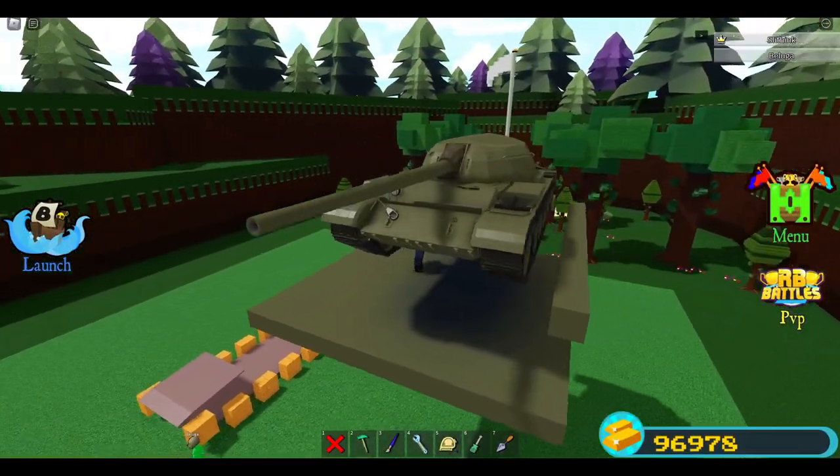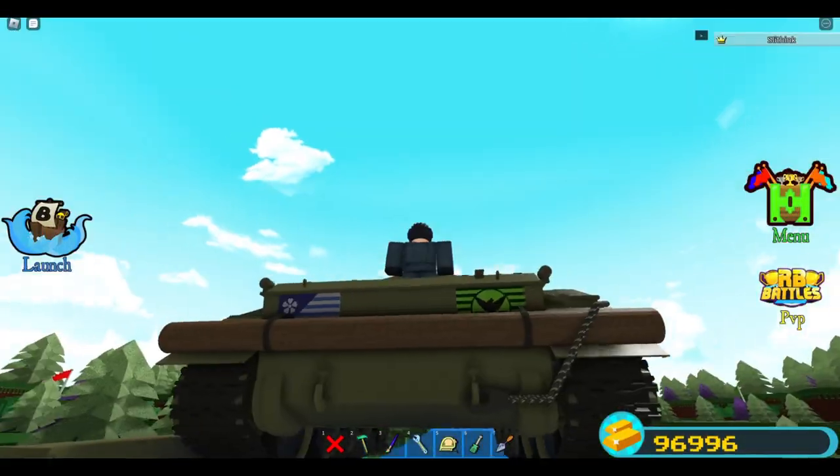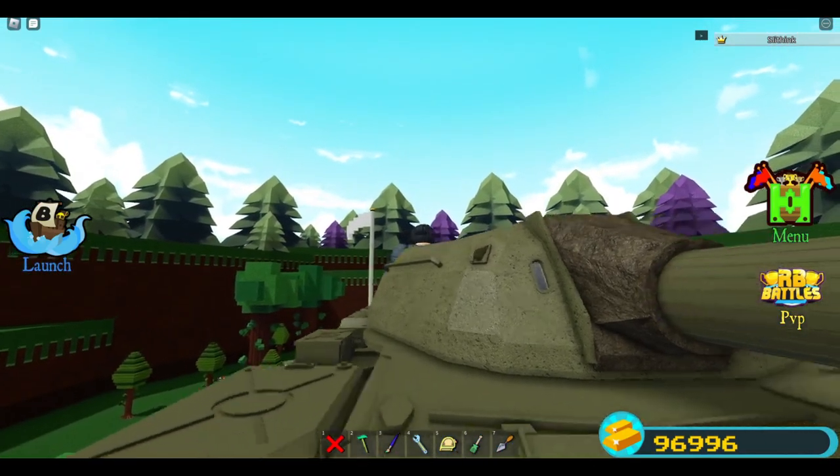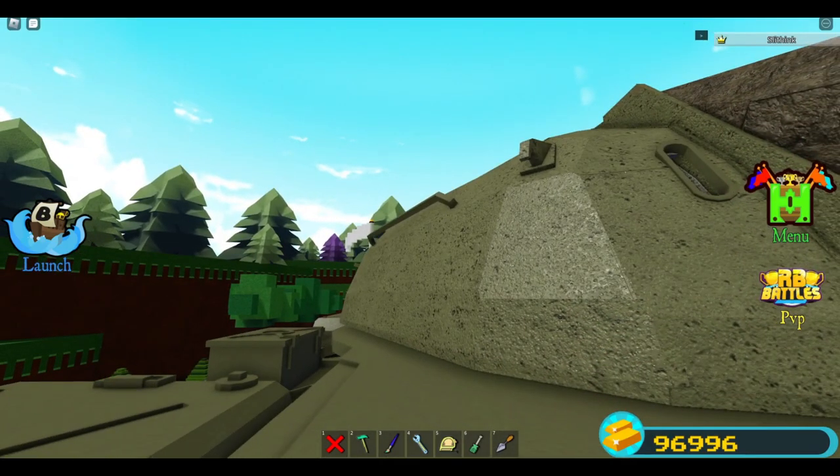So, you're looking to add decals onto the tank you're working on. You've added some of the usual ones on the tank, but don't see any other places that decals would fit... except Bumble!